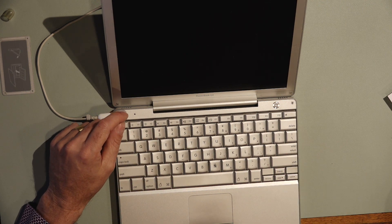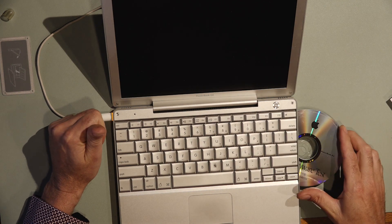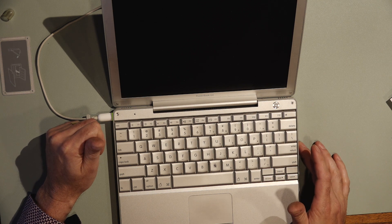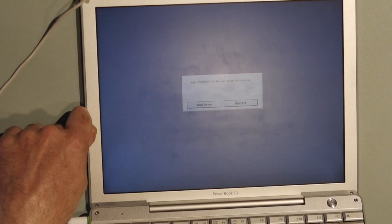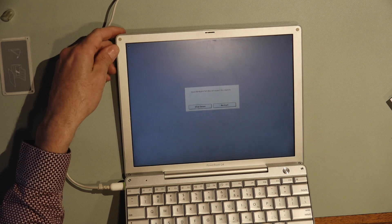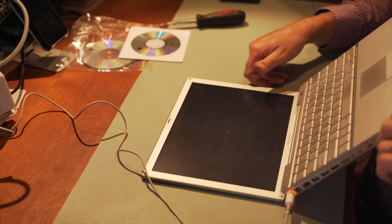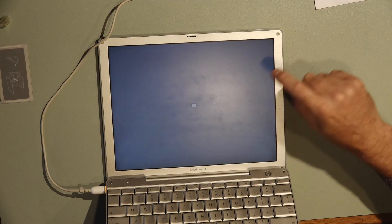I didn't get very far with the open firmware, but I do have Apple Hardware Test. I'm going to pop that in and see if it will boot off the disc. Apple Hardware Test does not support this machine, but it reads discs, so I guess that's a good sign. Finally, some progress — I've left the computer on for ages and it finally came to the question mark folder icon, which indicates to me a failed hard drive.